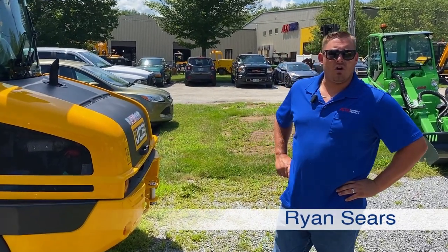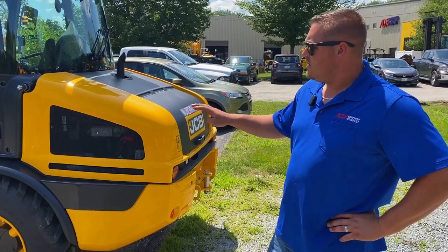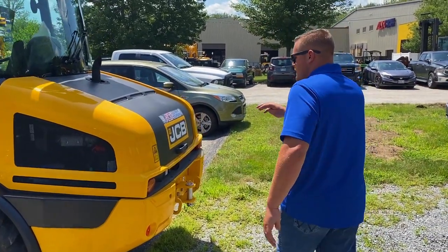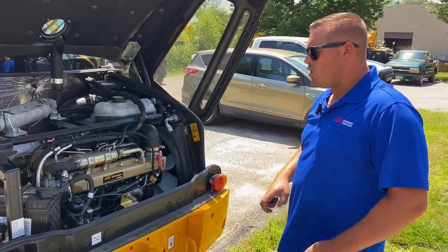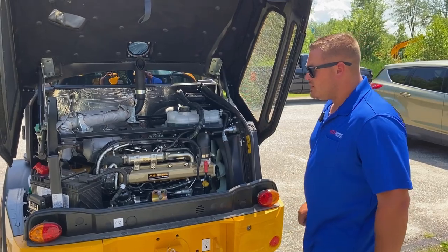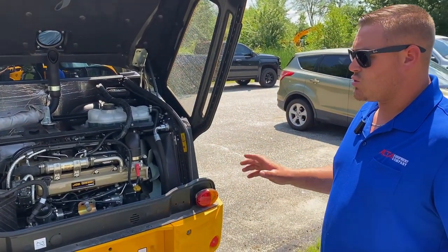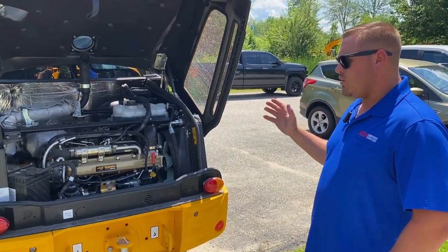Hi, my name is Ryan Sears. I work for Alta Equipment. Today I'm going to be giving you a walk around and comparison of the 407 to the 409. Coming right to the back of this machine, this is a 64 horsepower JCB by Kohler engine. It has no DPF, no DEF fluid — very well-built machine. It is very similar to the 409, so I will touch on some of the differences between the two as I go along here.